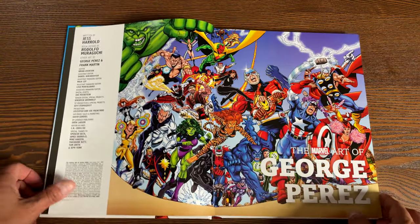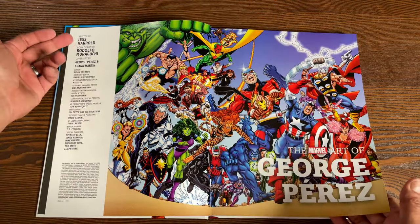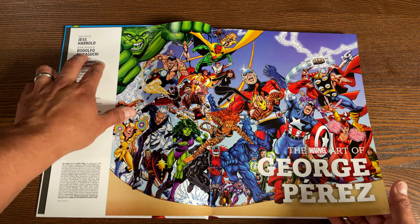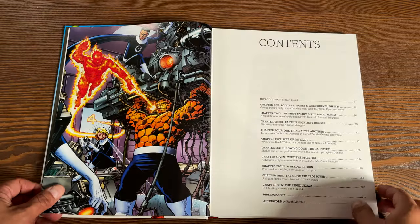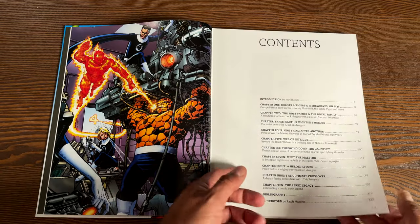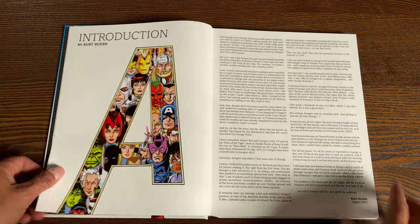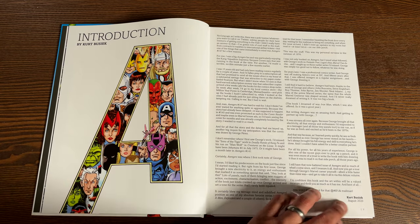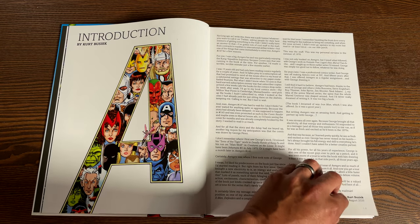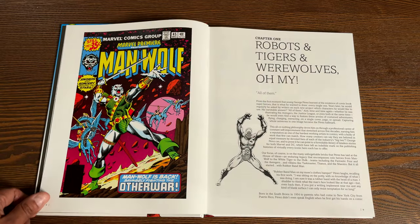This awesome image is from Avengers number one by Kurt Busiek and George Perez. The book is written by Jess Harreld and Rodolfo Maraguchi does the design. You have an introduction here by Kurt Busiek, and here's your table of contents. I haven't read the whole book, but I did read the introduction and the afterward. The introduction is written by Kurt Busiek, written in August of 2020, and there is an afterward by Ralph Macchio.